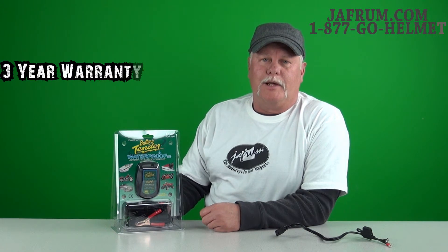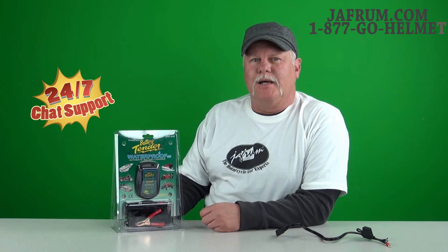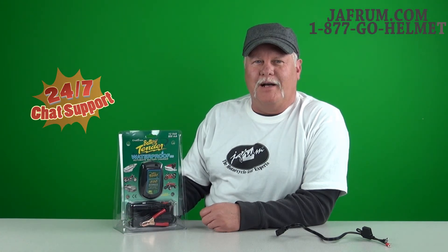You can see this along with all the other Deltran products on our website at joffram.com. Any questions, call us at 1-877-GO-HELMET. And with the right gear, it's always time to ride, so look through, find some new stuff you need, and give us a call. Thanks.